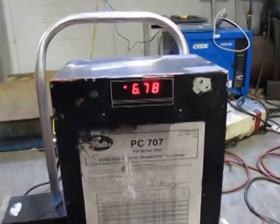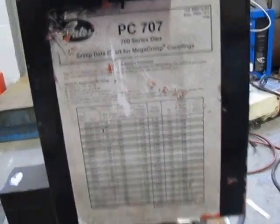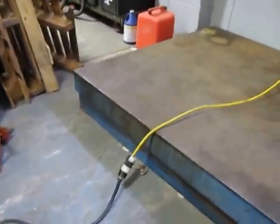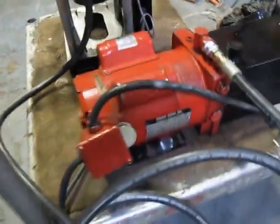This is a Gates PC707 Mega Crimp. It's a 110 unit, plugged into a standard outlet on the wall. It's got a Gates pump on it, as you can see — it's got the Gates name on it and it's painted red.